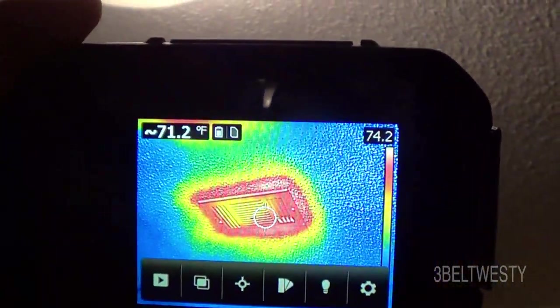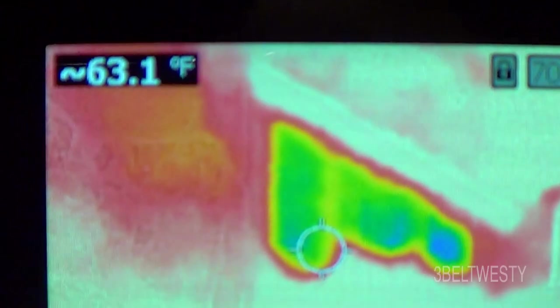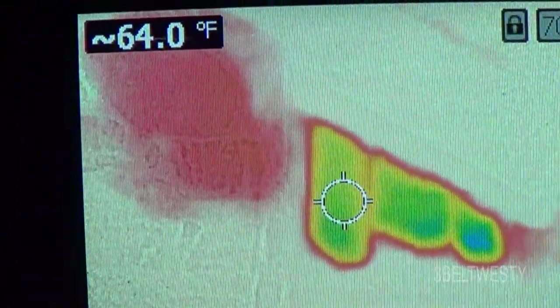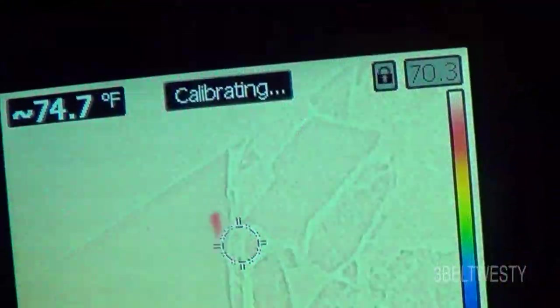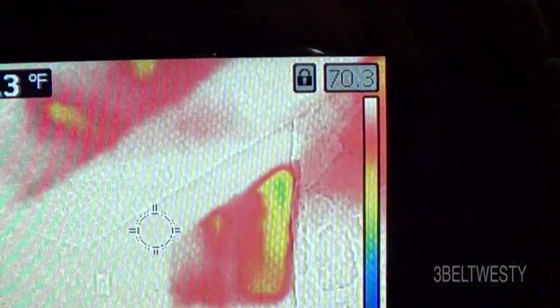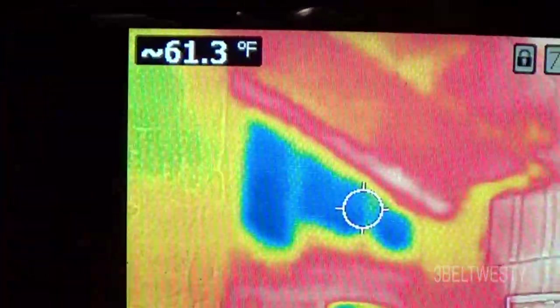In front of the fireplace and above a bookshelf there's a big leak — probably no insulation there, and it's down in a pocket that's hard to get to. On the other side it does have insulation. The colder blue area above the bookshelf is where they probably cheated and didn't put any insulation right above that.